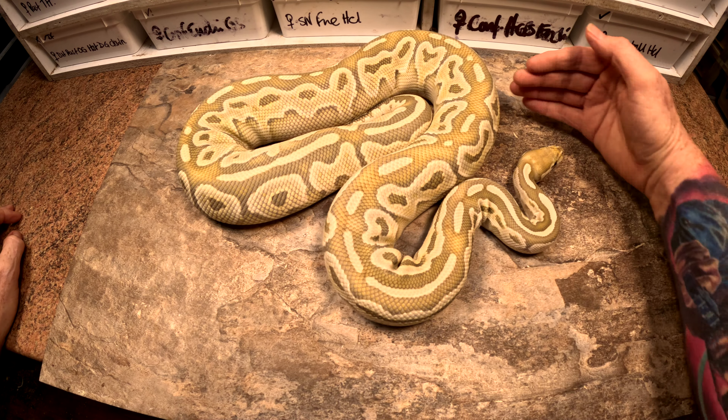So this is mum. She is a lesser Het Reddix Amphic Ghost, 100% Het Desert Ghost. Absolutely beautiful stunning girl. This is the first clutch I've had from her — made her about three years ago. Absolutely beautiful. Look at that stunning animal. I love how light her head is. And these babies have just hatched, so you can see she's done really well.